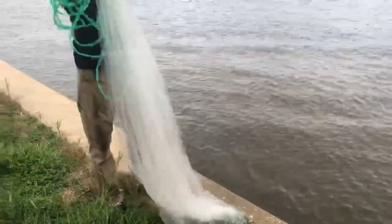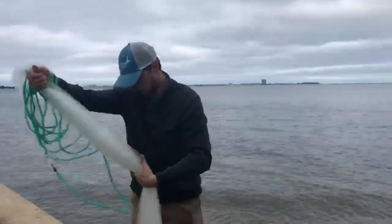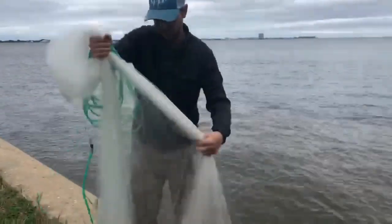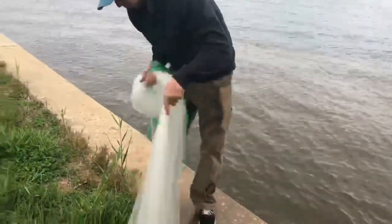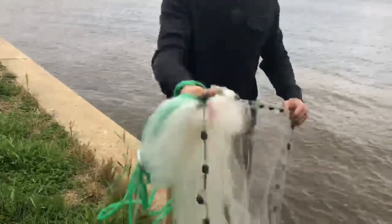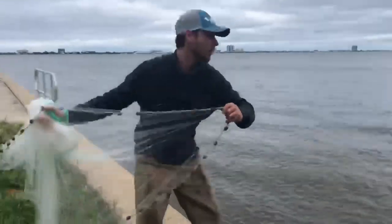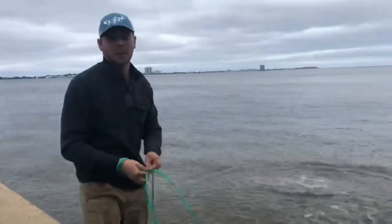I'll show you one more time real quick: go a foot down, grab at your waist, 50-50 on the net, then take it and roll it over. Grab your net down here, put that on your thumb just like I showed you before. Left arm out - hold on to this side a little bit longer when you let go. Throw those pancakes and get plenty of bait for these redfish, guys!